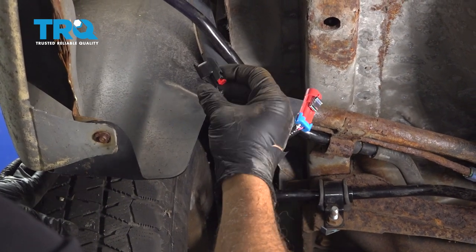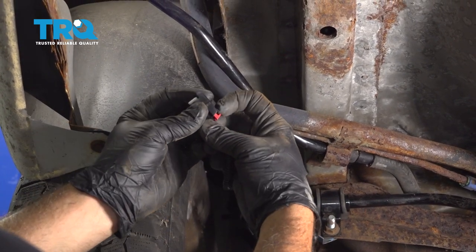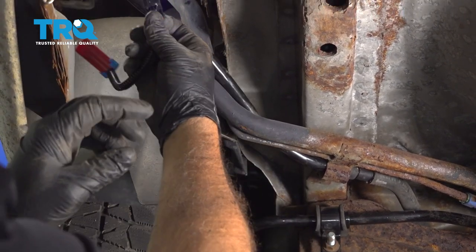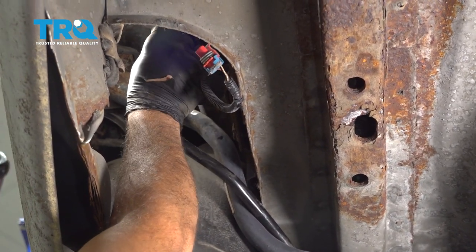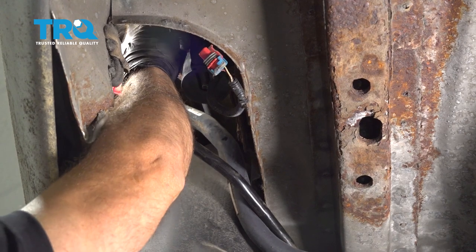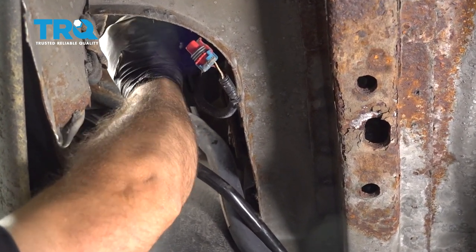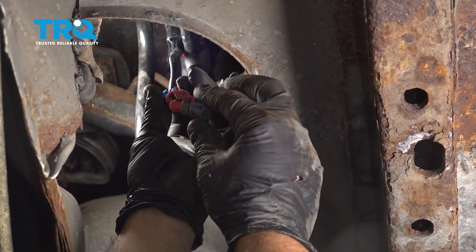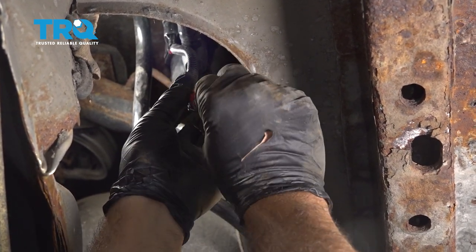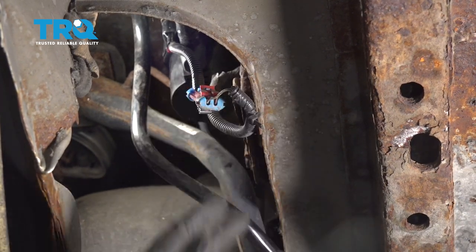Install your jumper harness with the black connector first. The locking tab is going to be facing inward. Line that up and push that onto your solenoid unit, then press that red lock button up and on — it'll lock it into place. Bring the harness down, line that up, reconnect that harness right here and you'll feel that click into place.